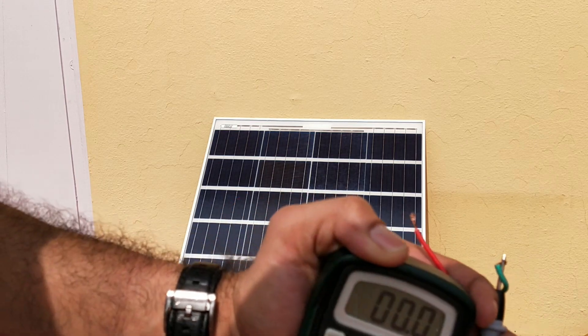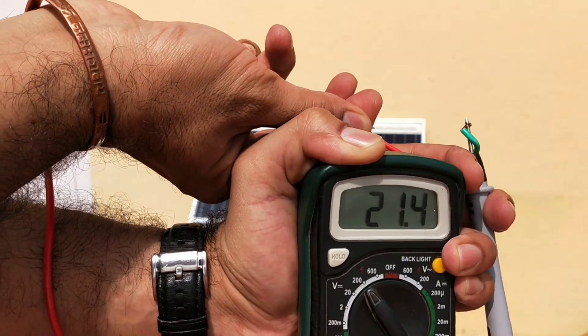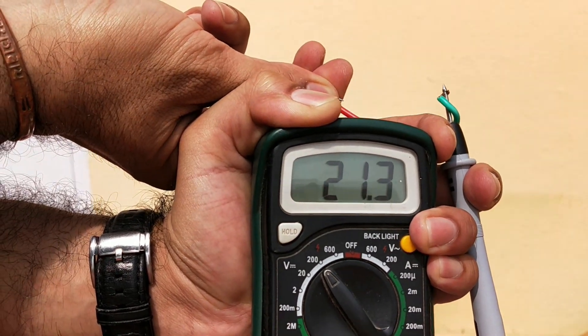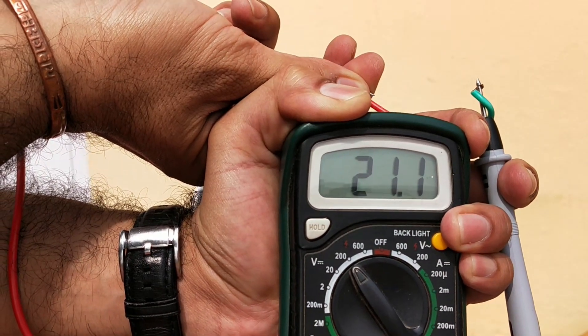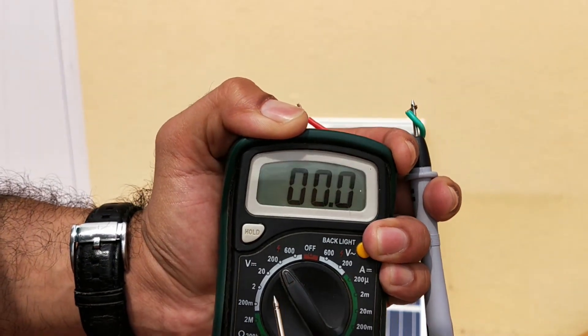My multimeter is set to DC 200. Measuring now — you can see that the voltage is around 21.4 volts, which is pretty good. The rated open circuit voltage was 22 volts, so we're getting very close to the rated output. Now I'm going to measure the current.